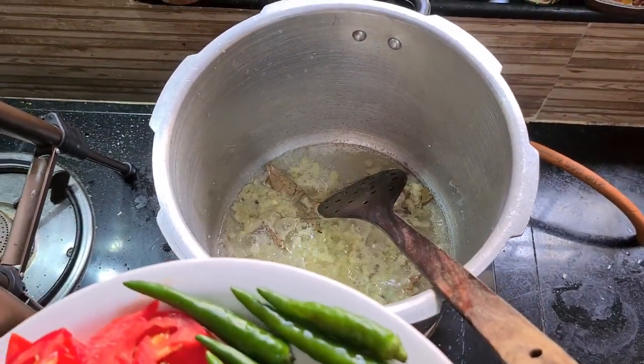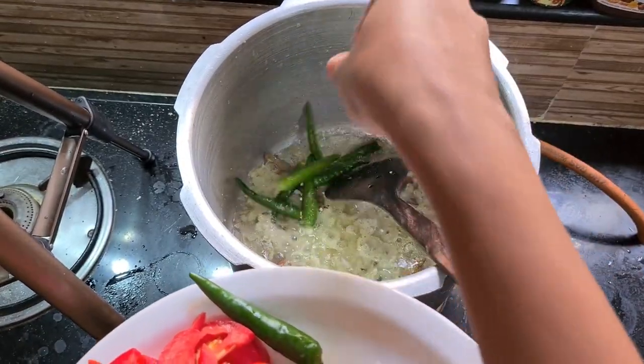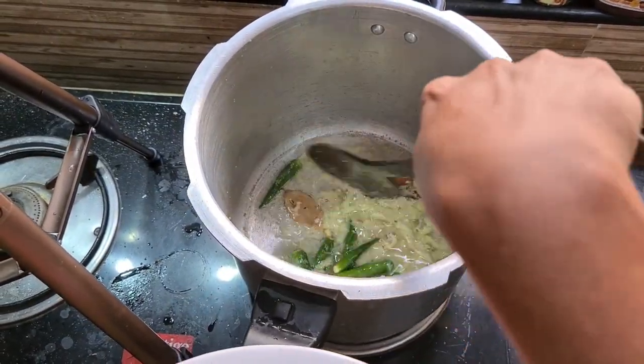It is cooked. Now, we are going to add rice — around 7-8 pieces of rice.